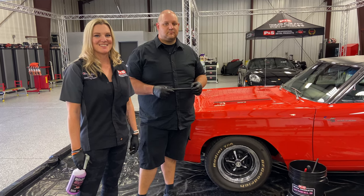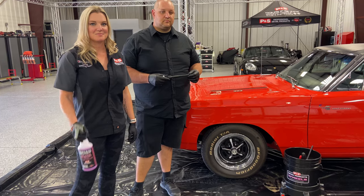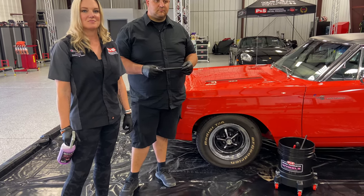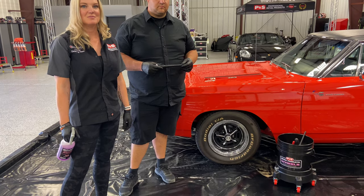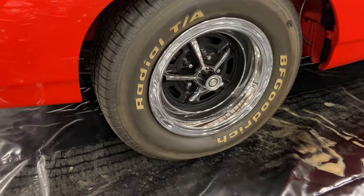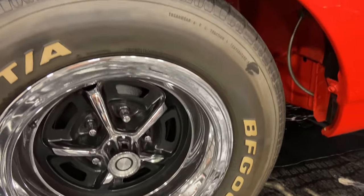Today we got Sydney and Kyle, and we are going to demonstrate the use of Brake Buster to clean the tire and the wheel. We're going to follow up by using our Gel Tire Dressing Wipe and Shine. The concept is to take a show car wheel, address how you would clean it, and a great way to make it shine at the end.